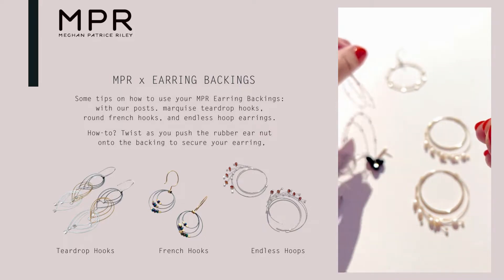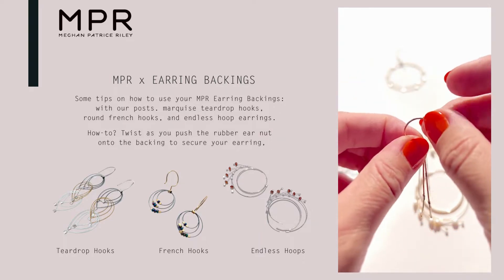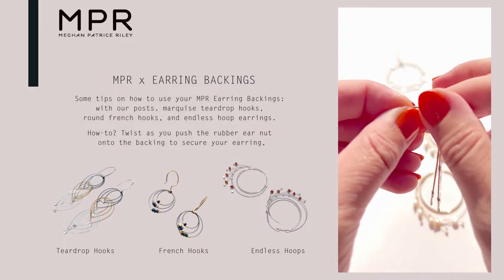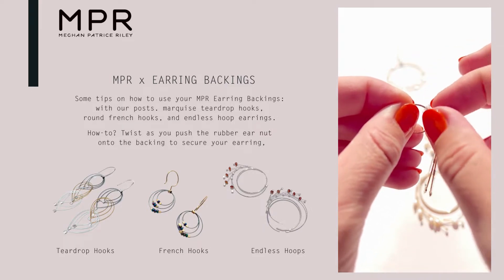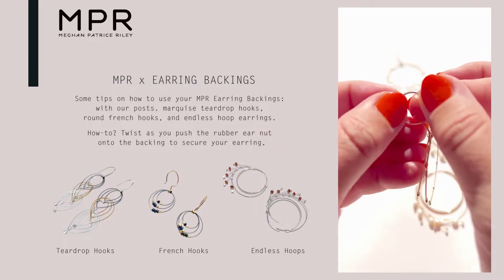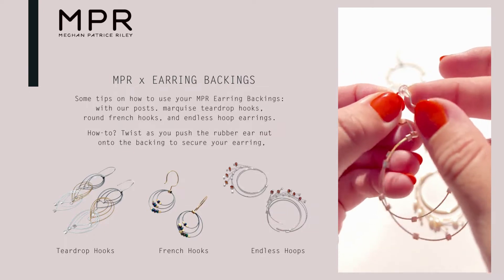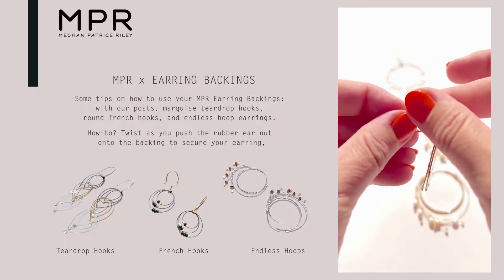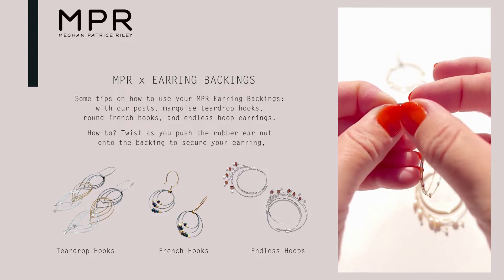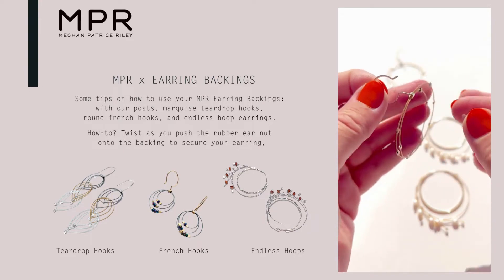Let's work with these on our French hooks. They're so cute, and because your ear hooks are either sterling or 14 karat gold fill, they are real metal and they're soft, so you have to be careful to maintain them. One of the ways to do that is by this little twisting method, which slowly moves the ear nut into place and then holds like a little suction cup. It works great. Twist again to start pulling off.